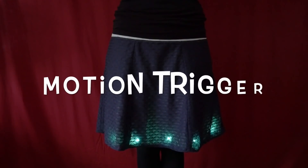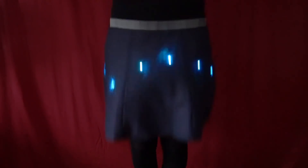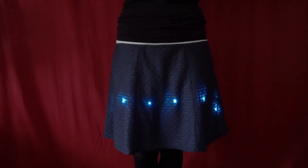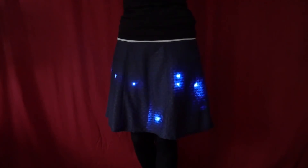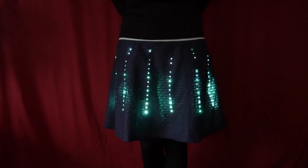On Instructables I saw this NeoPixel skirt by Make TV. I've seen my share of LED infused fashion, but this particular interaction was new to me. With a little jump you get this bouncing ball animation that I think is just super fun. There are some other animations too like meteors and flames, but the bouncy one is my favorite.